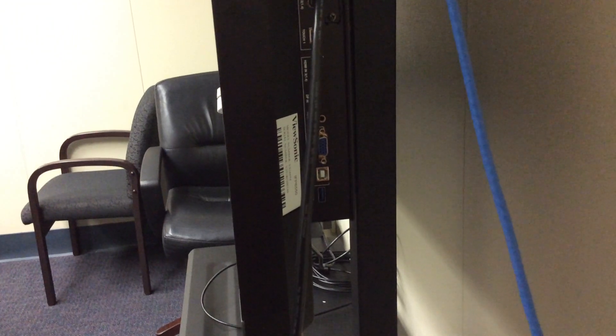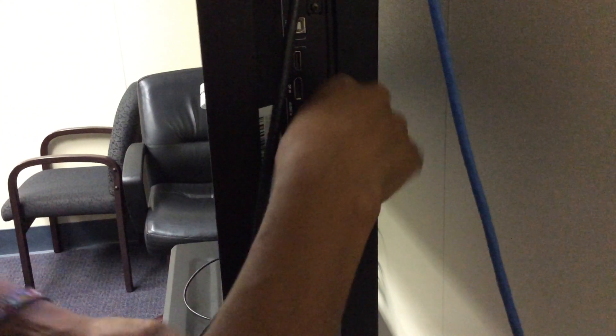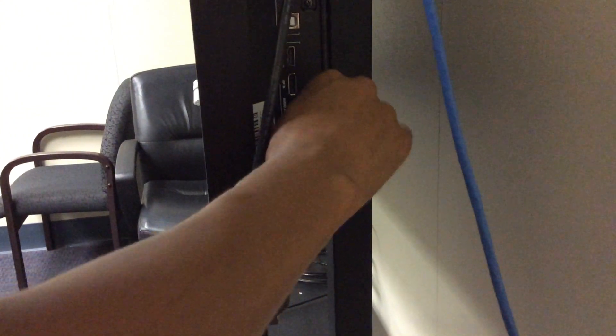Right here. I'm going to connect that. You can tighten it securely, but I'm not going to take the time to do that.